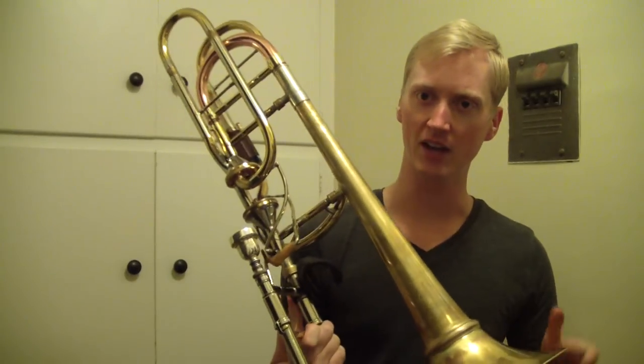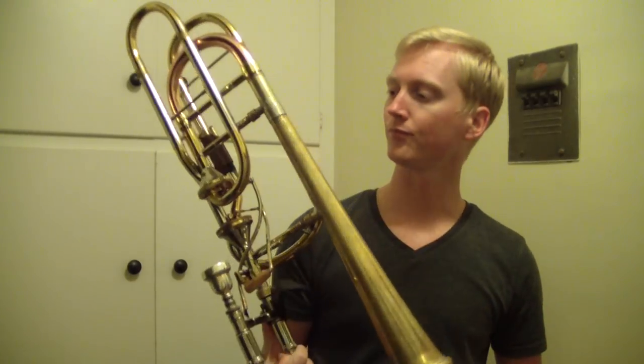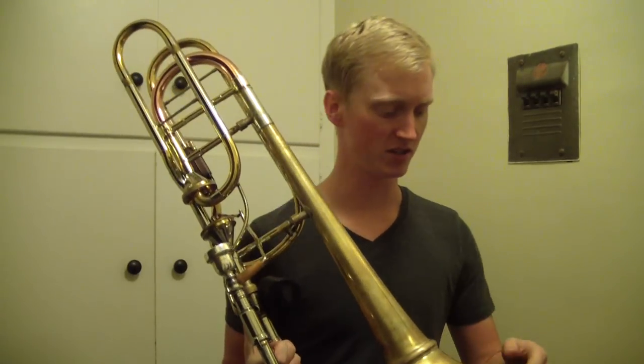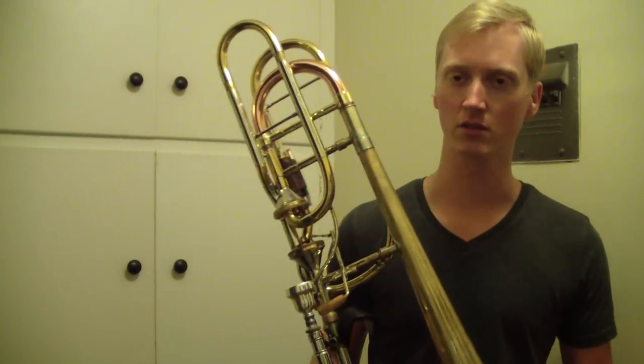This bell has less feedback because more of the energy is being directed away from me. And maybe it just sounds a little bit darker, a little less bright at high volumes — I'm not really sure. But it doesn't really seem to suffer at all when I'm playing soft.